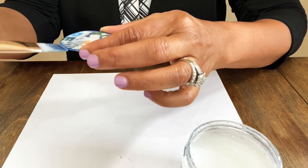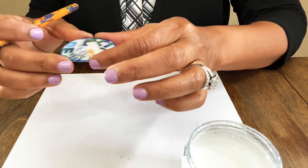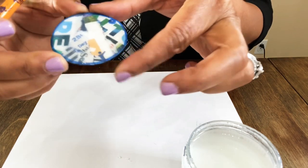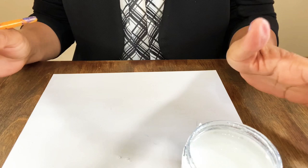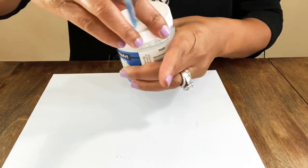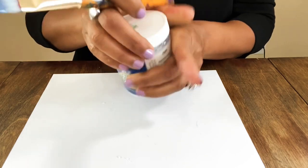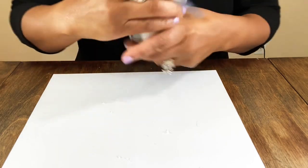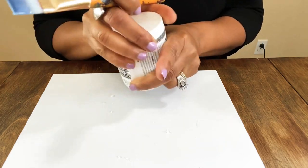We're going to sit those down, let them dry. I'm going to go poke the holes through the earrings using a little poker tool and come back after they dry to finish them up — we're going to have two incredible pairs of earrings.